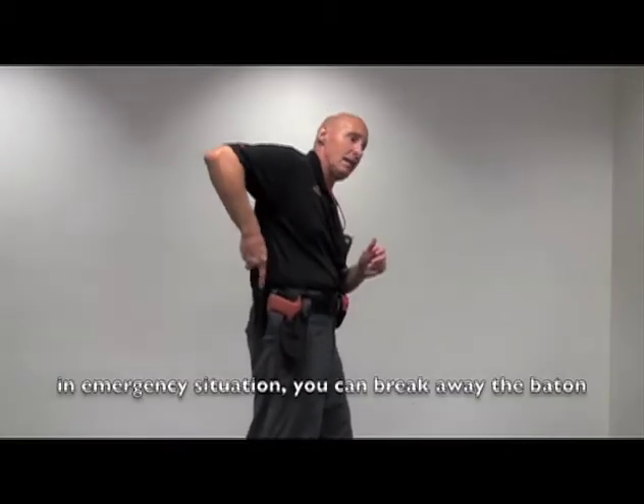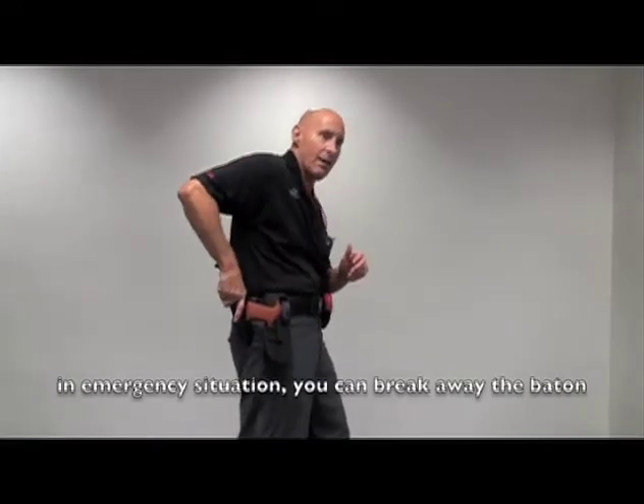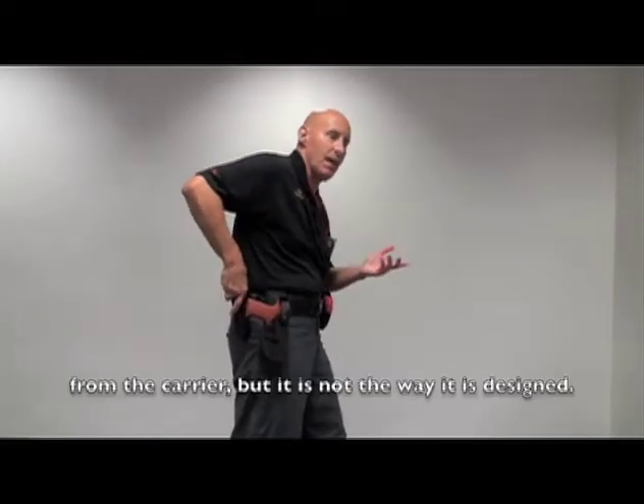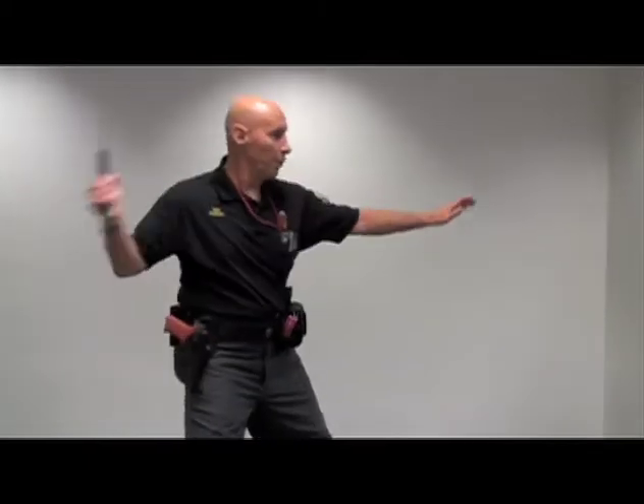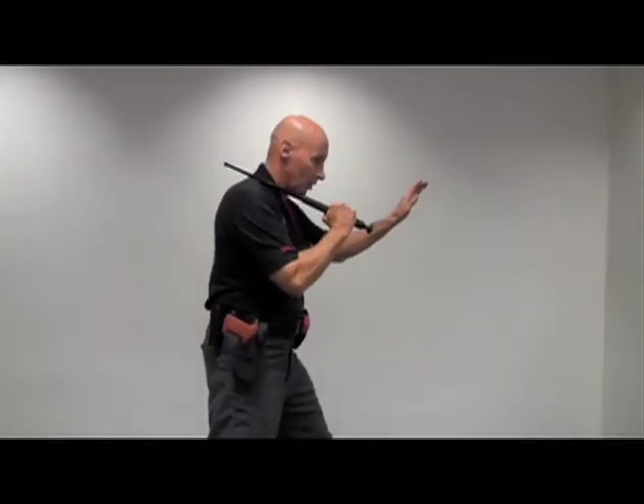It can, in an emergency situation, be broken out of the carrier, but that is not the way the carrier is designed. It's to draw it up, open the baton, and we come then to a combat position.